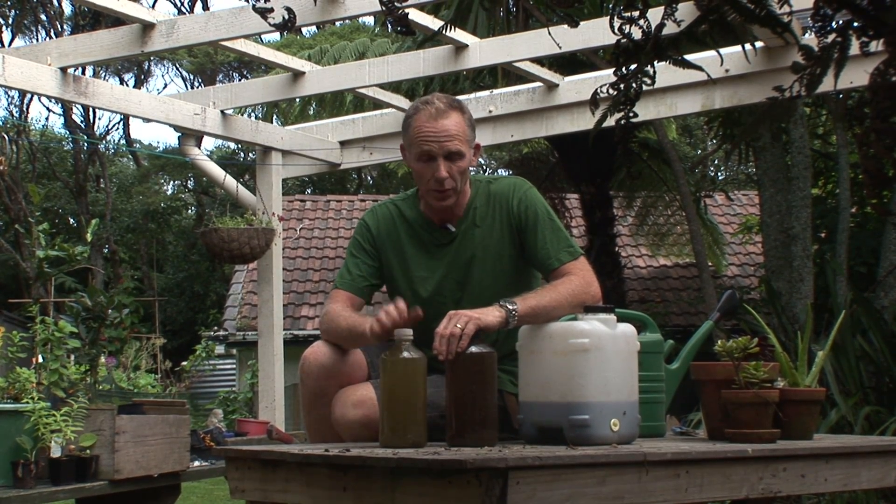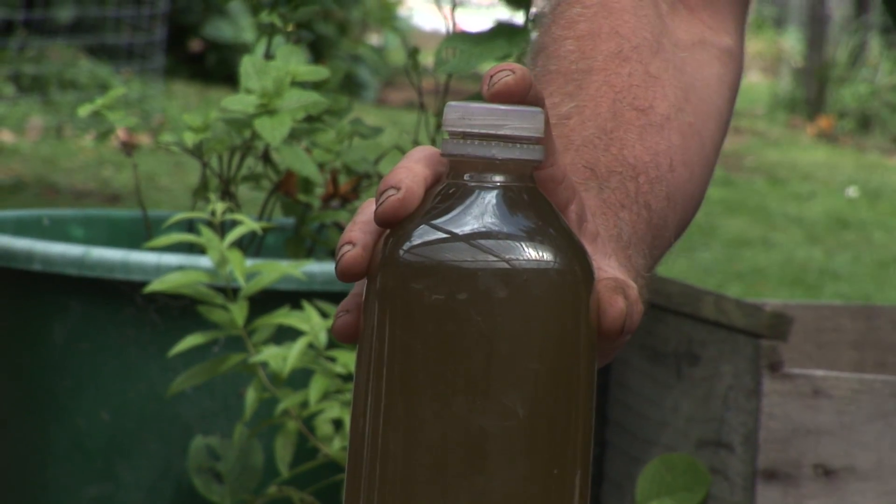Liquid feeds are a really useful way of getting nutrition to our plants quickly and effectively. Liquid feeds can be made at home so they don't cost us any money. They're totally organic and they can resurrect wilting plants very, very quickly. They can support heavy cropping plants,